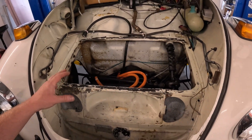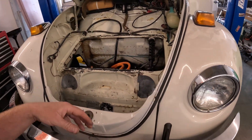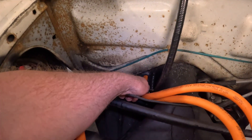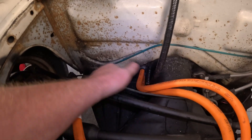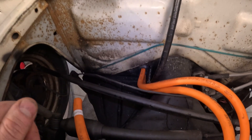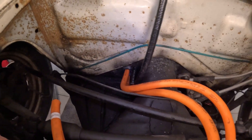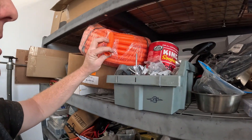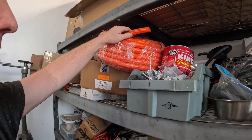The box will go on top here and the modules will go inside. I added waterproof grommets to protect the wires as they pass through the firewall, siliconed up nice and waterproof. Over the top will be conduit to protect all the high voltage wires, plus electrical tape on top of that — so the wires will be very well protected and safe and reliable for years to come.